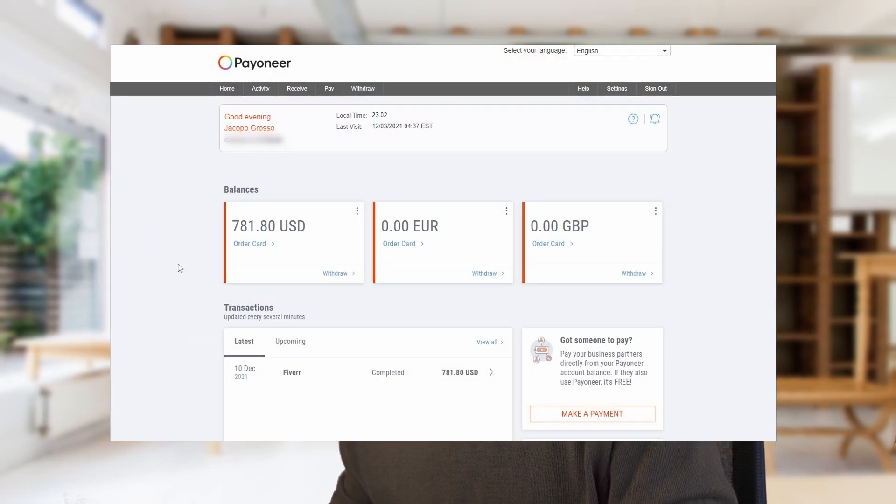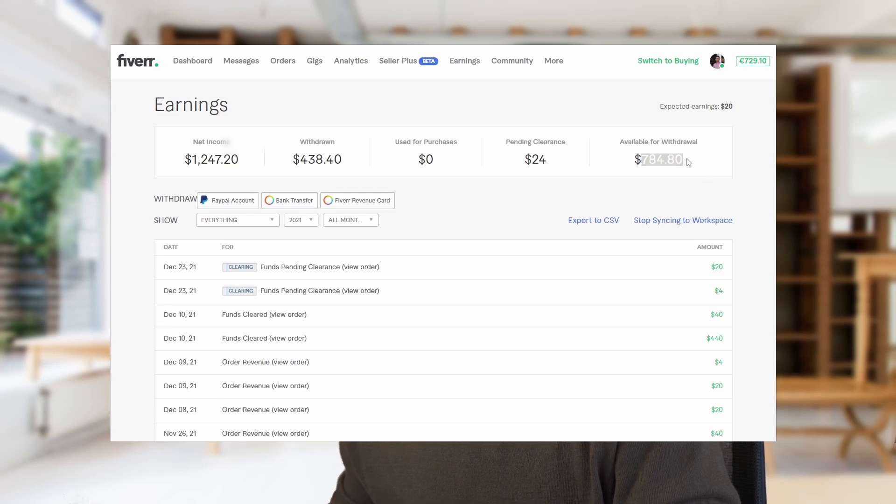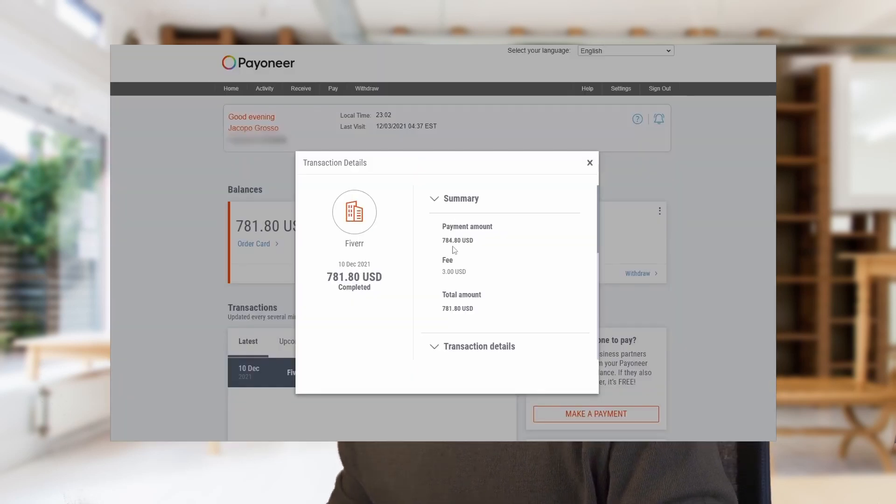After you log in to your Payoneer account you can see all the money inside. You can click on the transaction and the payment amount is what you withdrew from Fiverr, and there is also a three US dollar fee. This fee is the same for every amount you withdraw from Fiverr, so it's better to withdraw more money because every time you will lose three dollars. The process is pretty fast even though the website says it can take seven business days.